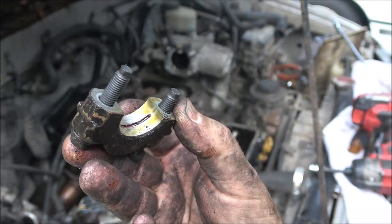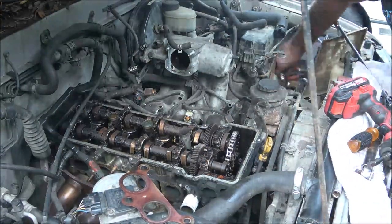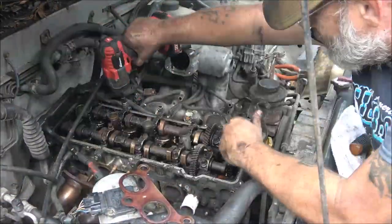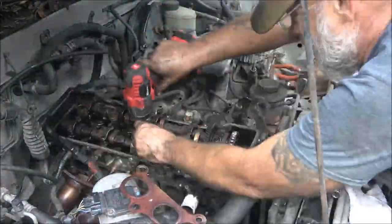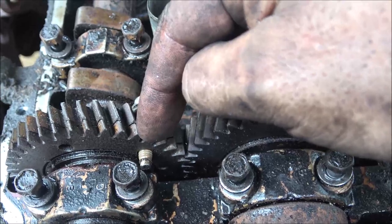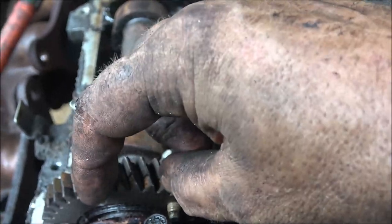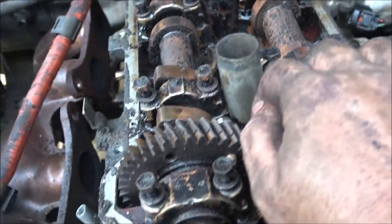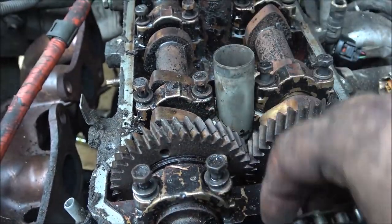Those look pretty good. Here's what I was talking about — you've got to put a 10 millimeter bolt through there. This is a split gear, and if you take that off, them gears will move away from each other and they're real hard to get back together. So put that in there if you plan on putting the camshaft back in. I don't think I'm going to, but it's just a habit.